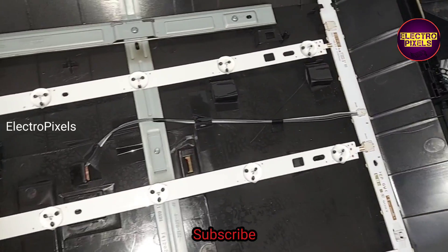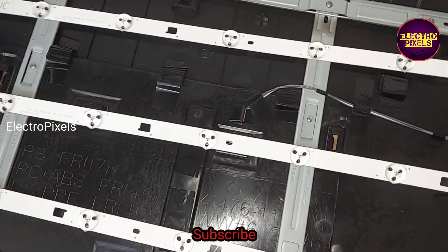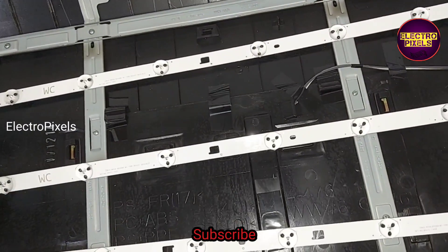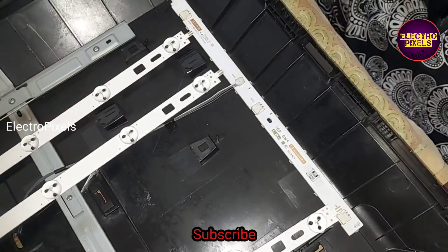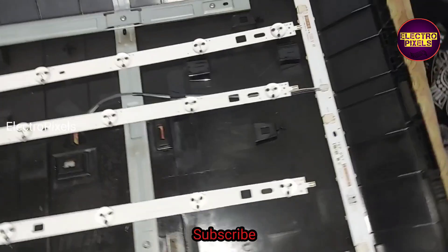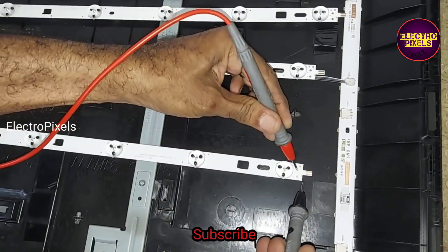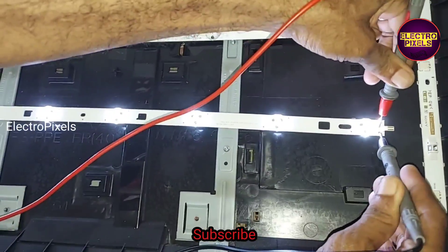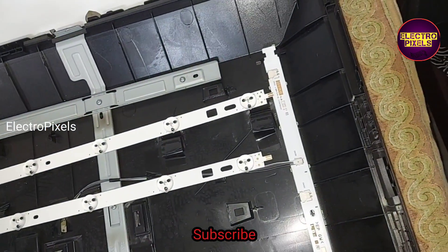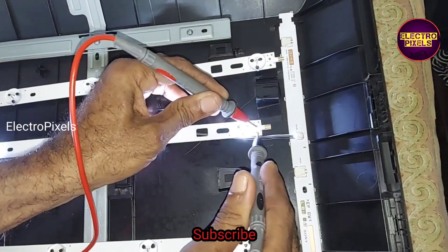Before installing, let us check these three LED strips using an LED checker. After changing the LED backlight, you can rejoin the cut track on the inverter IC that we cut earlier for removing the protection — you can rejoin that cut track again. Now all the LED strips are working properly, so we can fix these new LED strips.